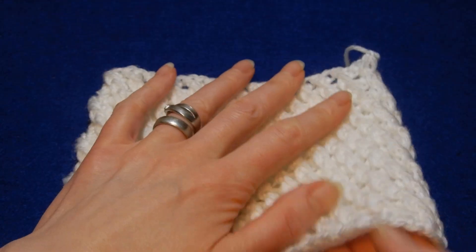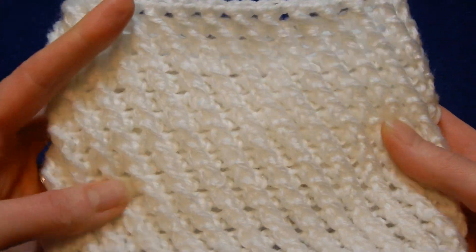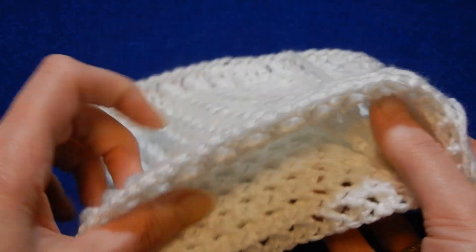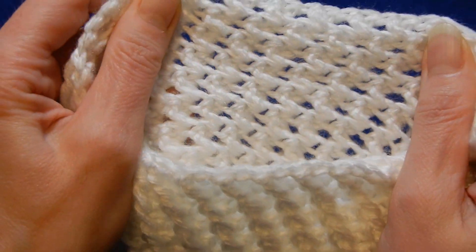This stitch — to have this look, we have to work in rounds. Even the back is quite nice.